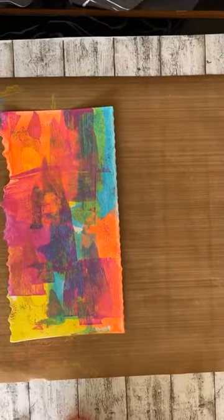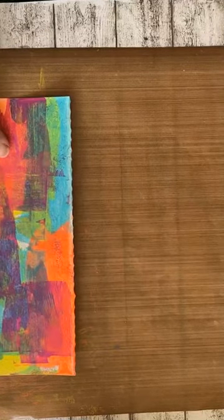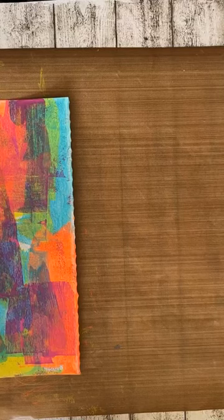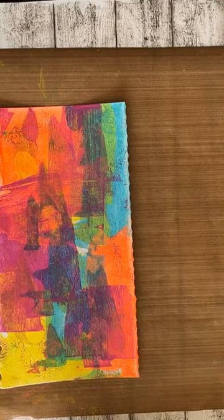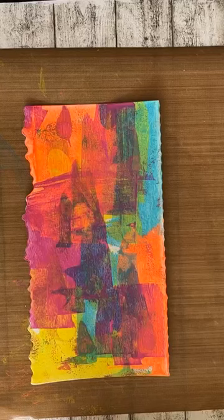Even zien of ik er nog in kan zoomen. Ja, dat gaat ook nog. Facebook is niet leuk, maar mijn telefoon ook niet, denk ik. Einde oefening, geeft niks. Soms houdt dat er mee op.